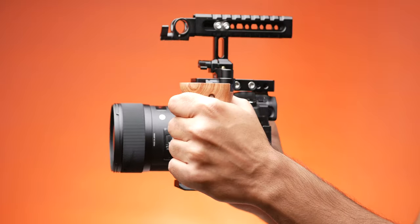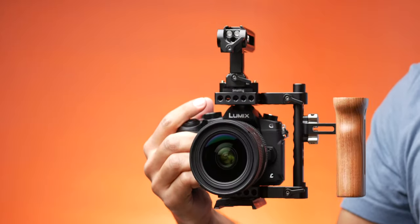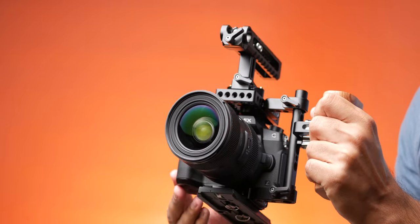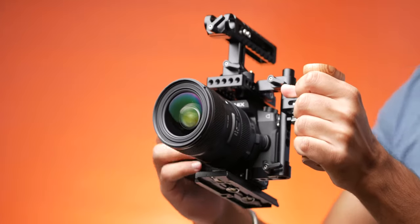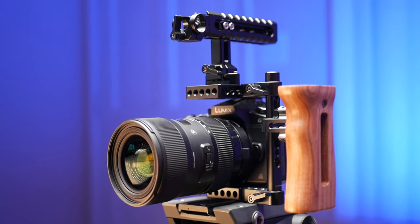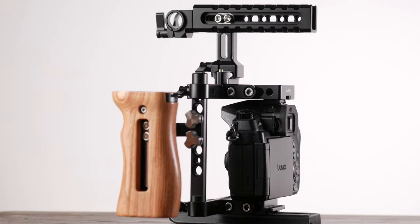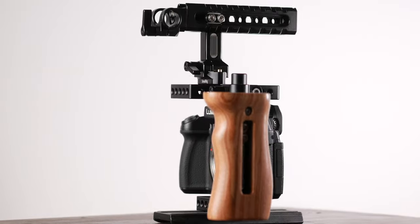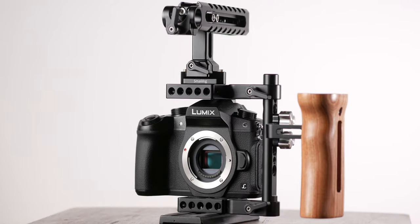Something else I really like is that this cage builds into a very solid camera rig. The whole thing feels super sturdy in the hand — there's no flex or wobble in any of the parts, and it just feels very satisfying to hold. All the metal parts are made of aluminum alloy with a very nice machine finish. There are no rough edges, and after about a month of use I haven't seen any scratches or dents on the cage itself.